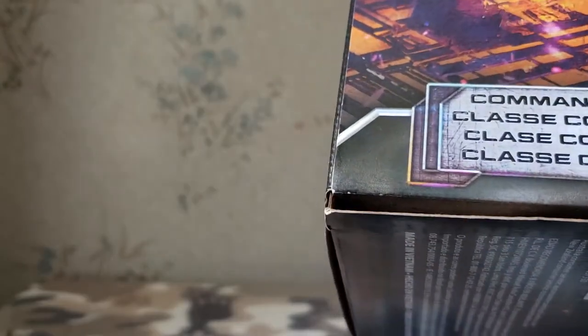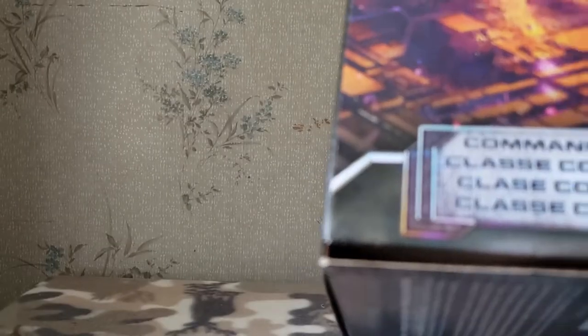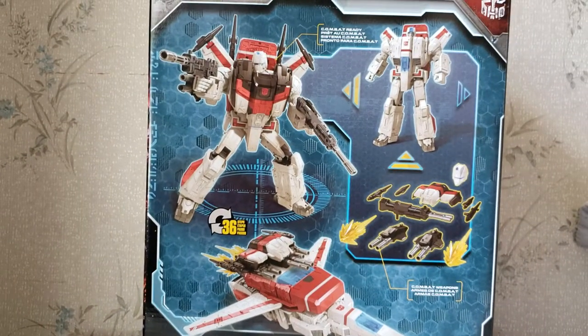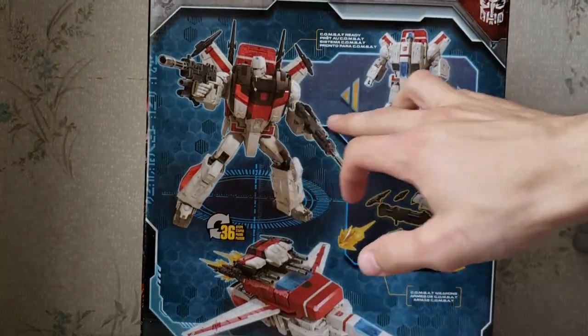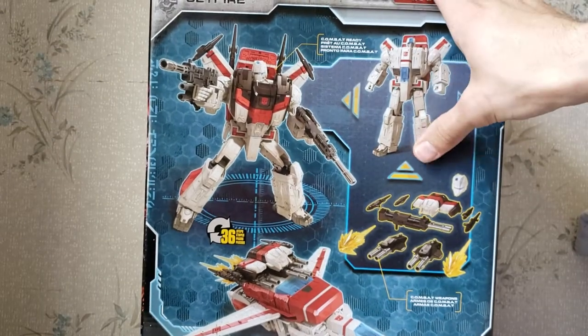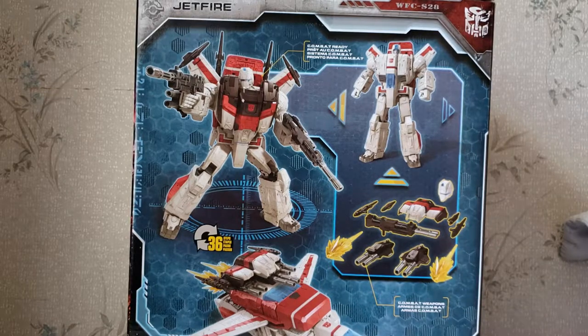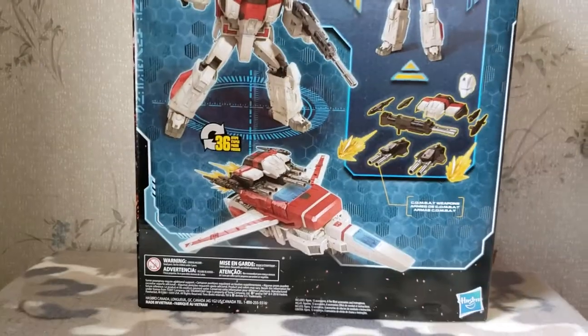There are some blacklight features on there. I don't see any on the front — nothing on the front. On the back he has his obligatory product shots: his armored-up robot mode, regular robot mode, all of his armor, weapons, effects pieces, and then his jet mode which can also be armored up.